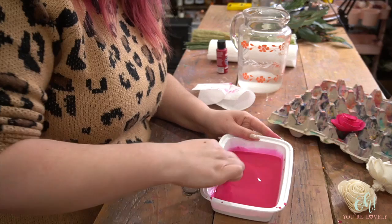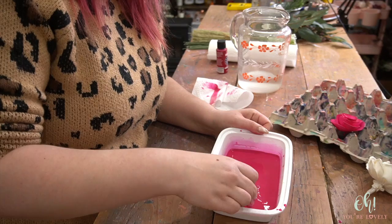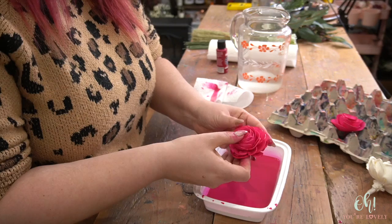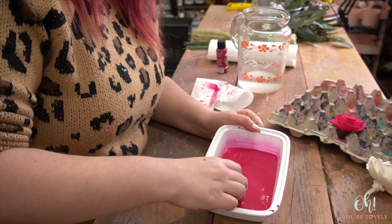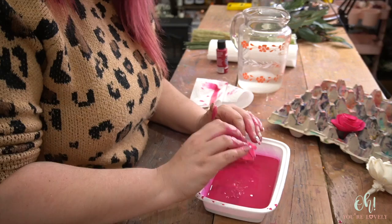We'll grab this — it's an American Beauty. We'll roll it in there, tilting so that I can get my paint kind of in the flower quite a bit, and then I'm going to open up the petals again. If you have some spots where you can see there still needs to be some saturation, you can get a spoon and scoop in some paint under there. Then shake off all the excess and set it to dry. These do take about 24 hours to air dry, and then you're good to go.